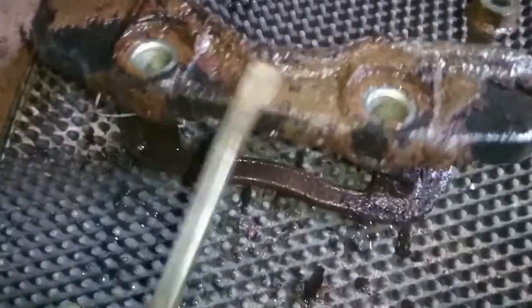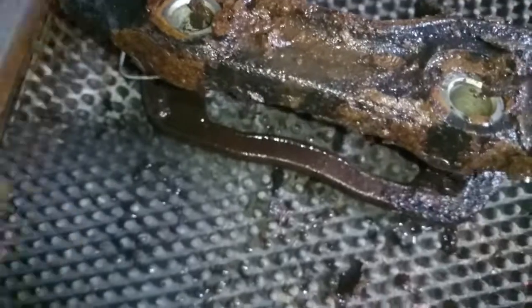Rust - big old chunks of rust - come straight off, even exposing the nice metal underneath that we can quickly prep. Brilliant.